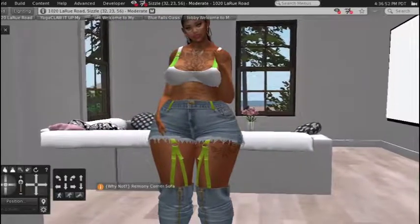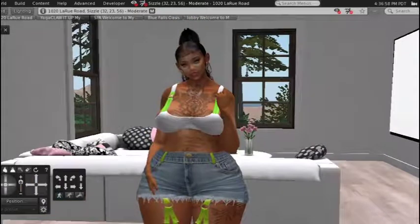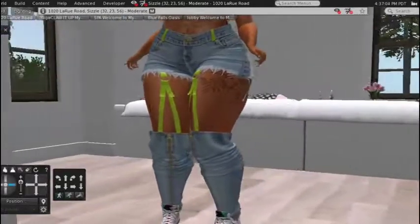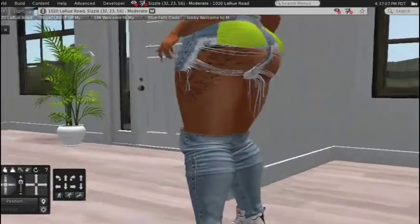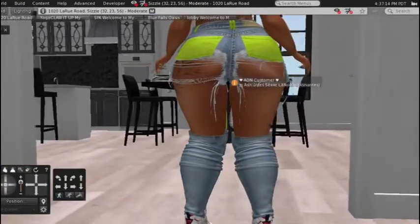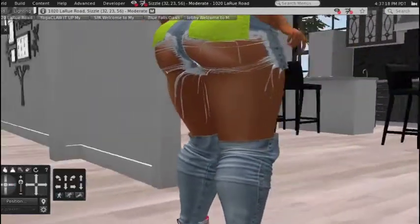I got these jeans and I'm like, oh my gosh, I know a shirt that will go perfect with it. We're going to talk more about the shirt in a minute, but right now we're talking about the jeans. As you can see, it's very risqué, but I like it — even the back pockets are green.